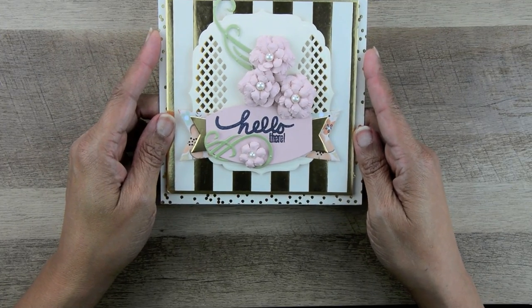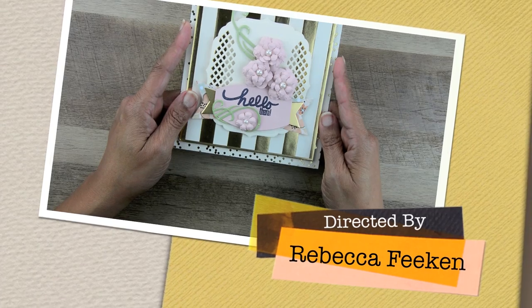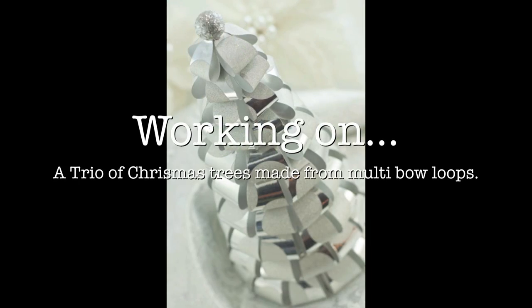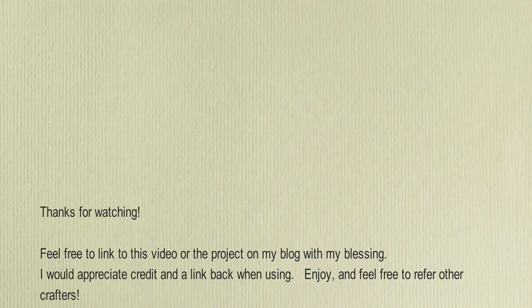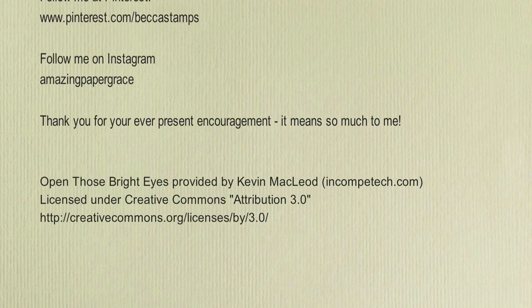I hope you enjoy the tutorials. If you like this video and would like to see similar content, please click like and I hope you'll subscribe. I hope you enjoyed the video.